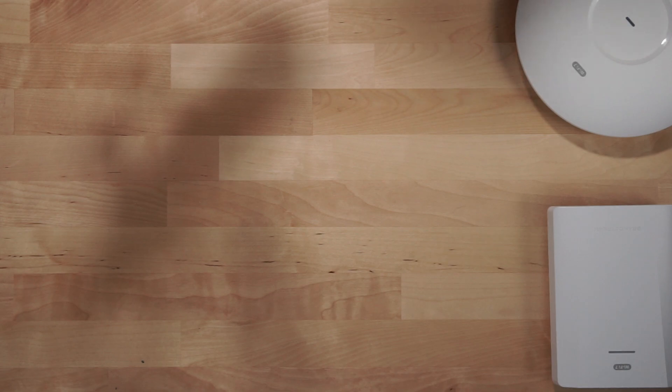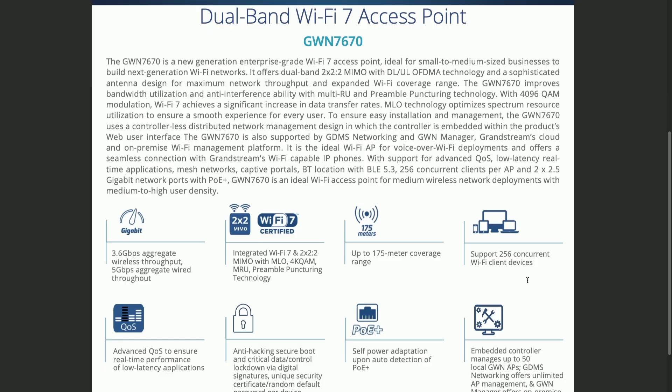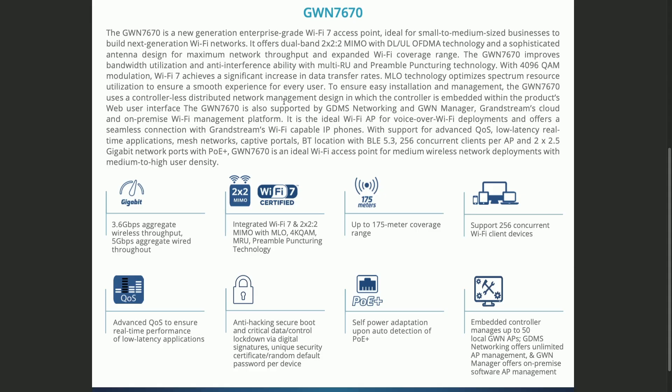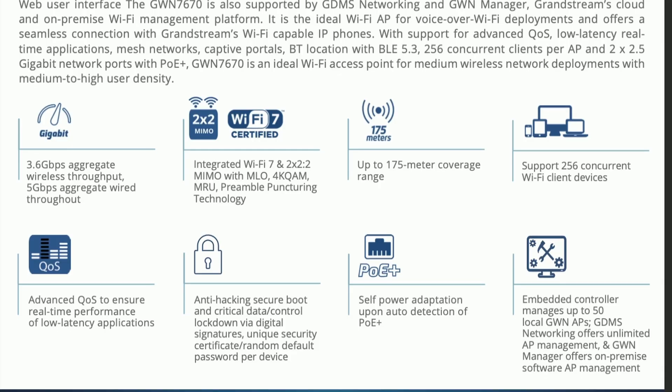Switching over to the spec sheets: the two new Wi-Fi 7 access points share pretty much the same feature set, with the exception of different antenna and port specifications due to their different form factors. They both share 3.6 gigabits per second aggregate wireless throughput, integrated Wi-Fi 7 with 2.2 MIMO, up to 175 meter coverage range, 256 concurrent Wi-Fi devices, advanced QoS, anti-hacking secure boot, and critical data control lockdown via digital signatures. They both support self-power adaptation upon auto detection of PoE+.